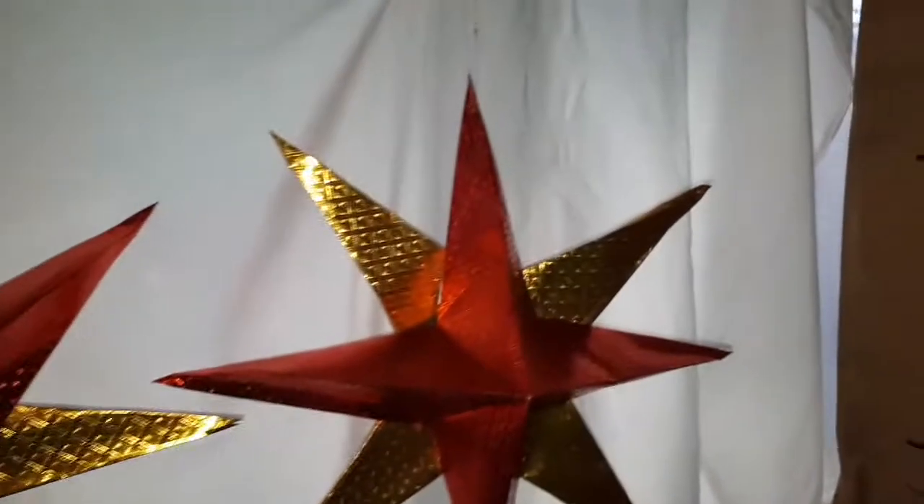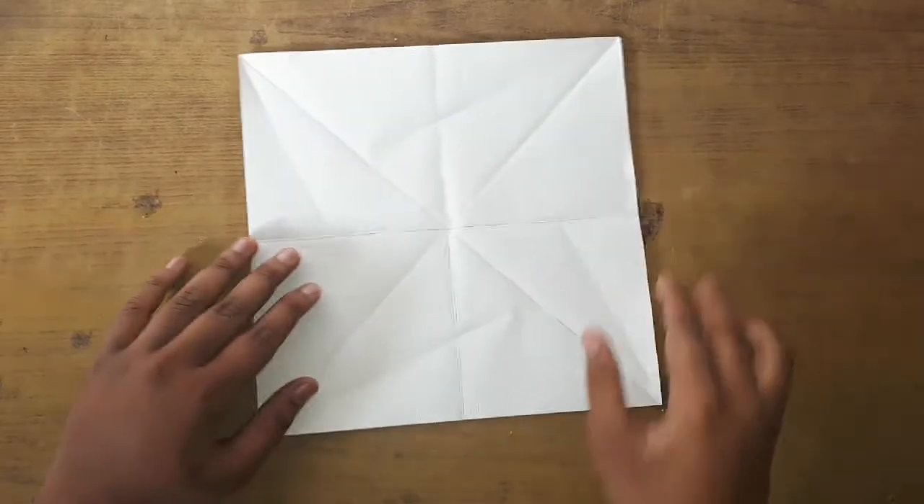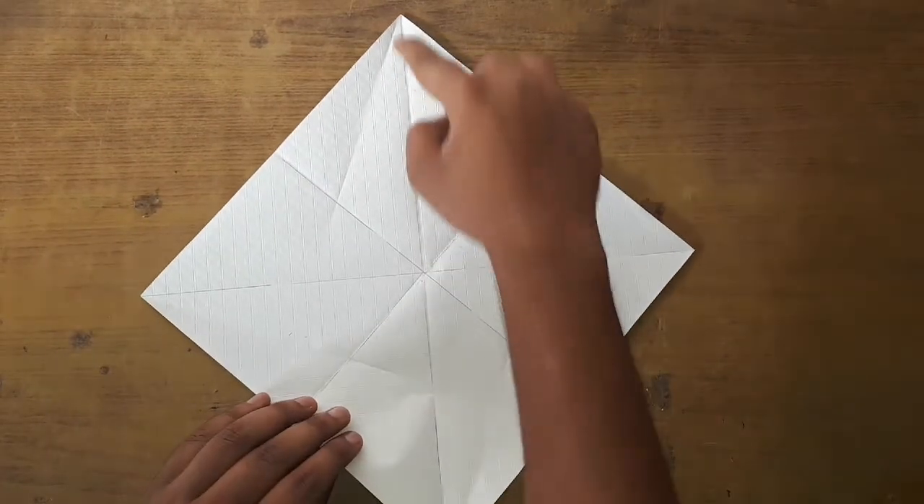Now this starts and we are going to be using the same type of papers. Take a square decorative piece of paper with the white side facing up and fold its diagonals.